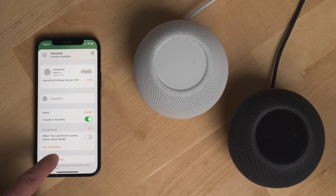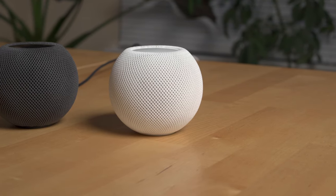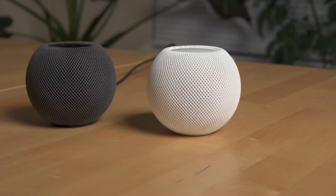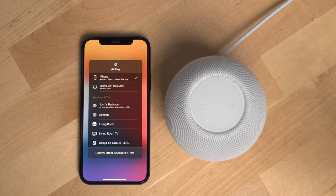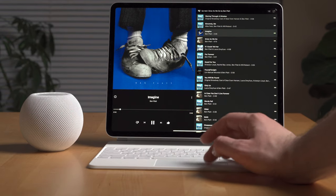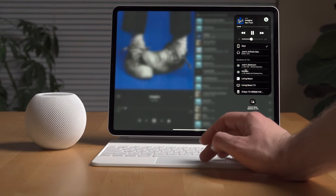For a better sound stage, you can also stereo pair two HomePod minis together. One of the main ways to control music and media on the HomePod mini — and this gives it a unique advantage over a lot of the competition — is AirPlay. AirPlay is Apple's proprietary tech that allows you to cast media from an Apple device like an iPhone, iPad, Mac, or even an Apple Watch to another device like an Apple TV or HomePod mini.